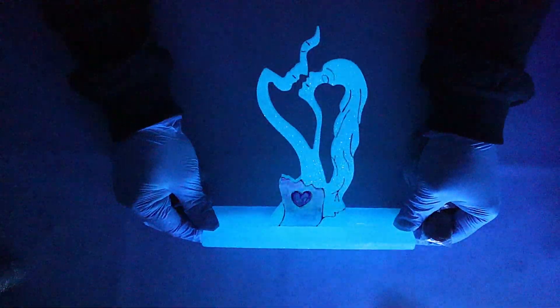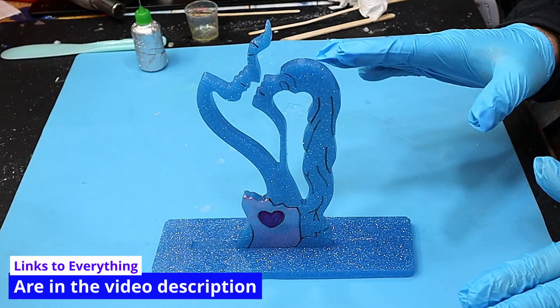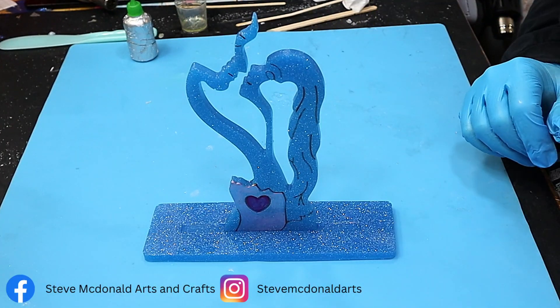I think it looks beautiful. I'll link everything in the description below. Hope you've enjoyed this quick video on the glow-in-the-dark glitter — I'm sure it's going to make many more appearances soon. Enjoy your resin, bye!